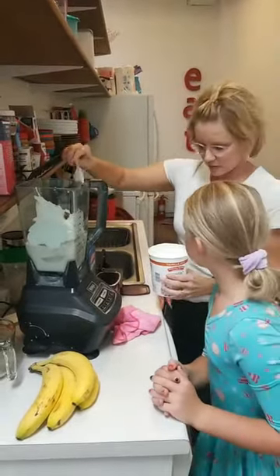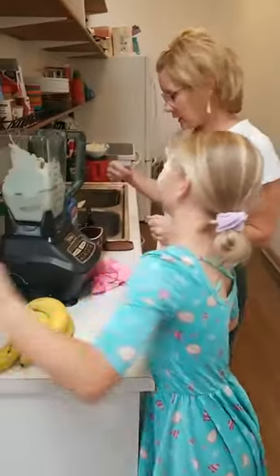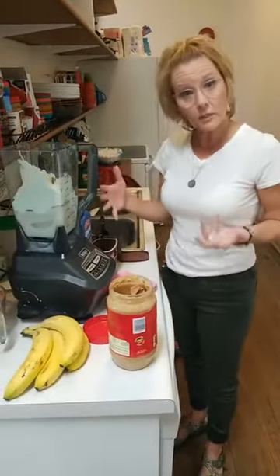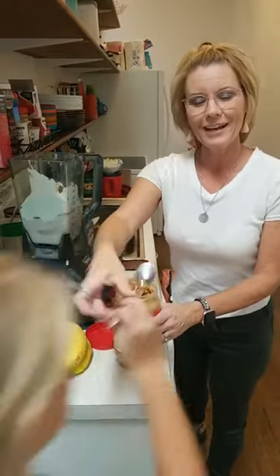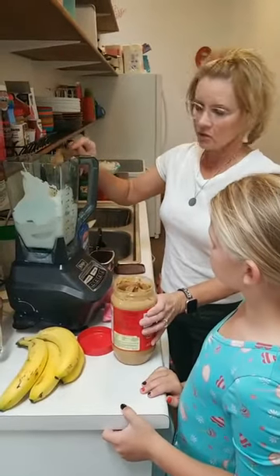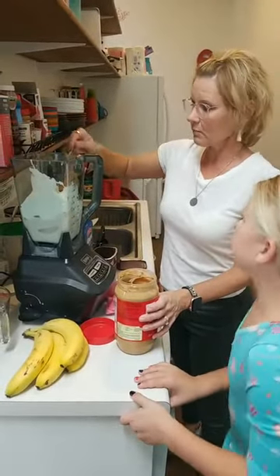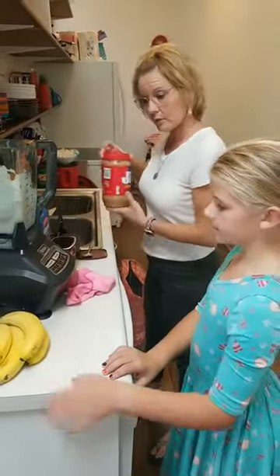We're putting about half of our container of yogurt in there because we're making a larger amount — we mostly do about one and a half cups of it. Now one to two tablespoons of peanut butter. Since we're doubling it, we're going to put at least two in, but if you like it more peanut-buttery, you can absolutely add more. I feel like we're cooking like a grandma might — just making it up as you go. I'm going to add some more because I like the peanut butter. And then about one tablespoon of honey if you want to put honey in there to make it a little bit sweeter.